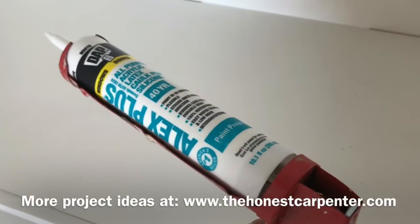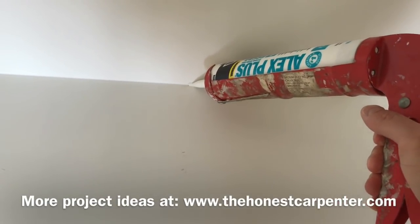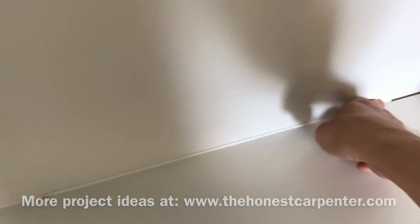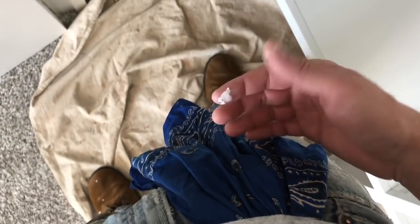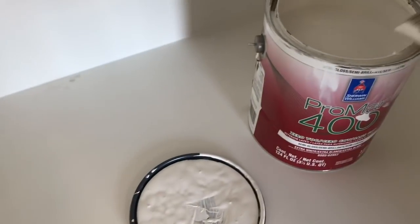Now I take some DAP acrylic latex caulk with a really tight cut at the nib — I don't want a big bead, just somewhere between a sixteenth and an eighth for the hole. I run a bead into any seam between two surfaces and tool it down with my finger. If you have a little excess caulk on your finger, sometimes you can just put it in a hidden seam somewhere — it can only help. I keep a wet rag through my belt loop, which not only cleans my fingers but keeps them moist — that actually helps tooling the caulk into place, especially in tricky little areas with a lot of turns and crevices to fill.